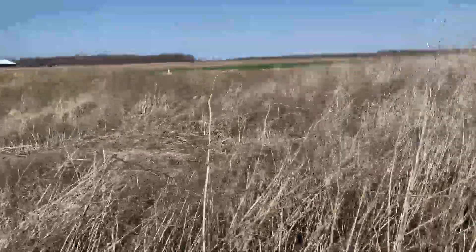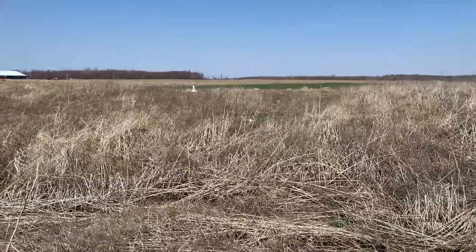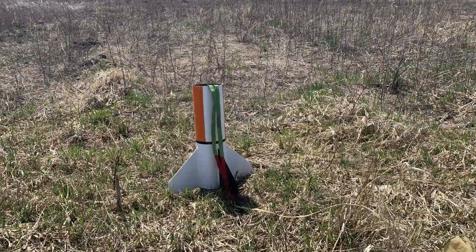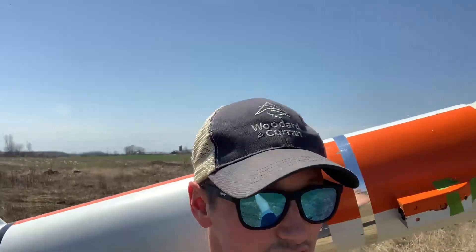I wanted to prove I didn't fake this. We're in the brush, but look at that — it stuck the landing. There it is, folks. I'm out here with the old bulldozers and excavators. Had I done a little research, I could have walked around that field they just cleared.